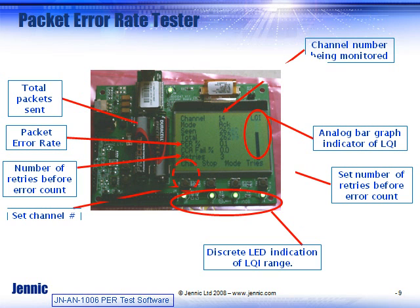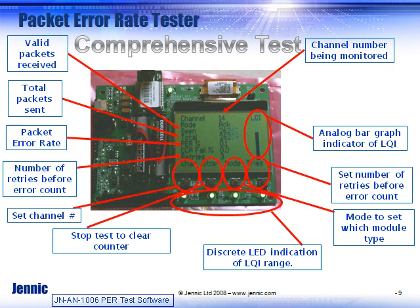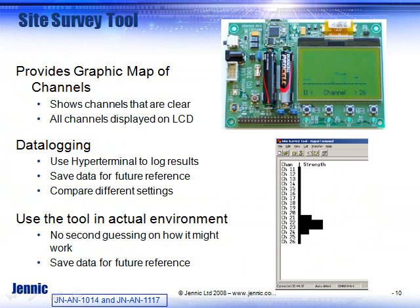One of the first applications a customer should consider is using a packet error rate test. That shows you how much range you get in your actual application — how far it will work. You want to compare the RF signal strength, which is shown in a bar graph, and also the packet error rate. It's possible to have a link with excellent RF characteristics but an error rate that's too high for your application.